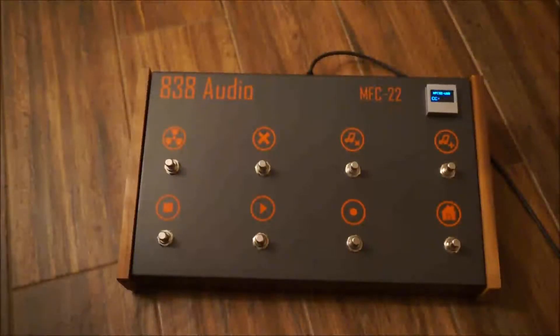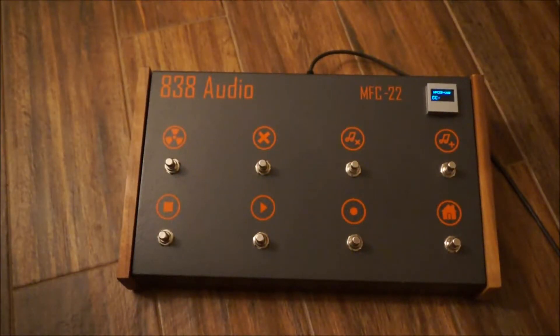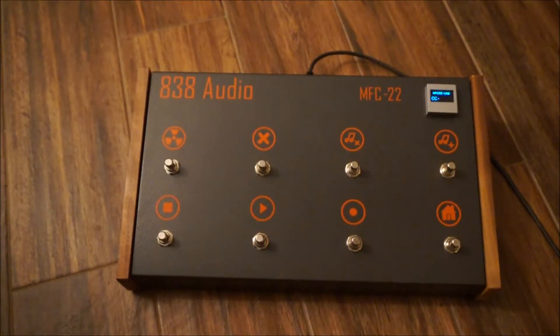Hey guys, I wanted to show you the latest piece of equipment I've been working on for my guitar. It's a MIDI to USB interface that interfaces with my computer, which is Windows 10. It actually transfers MIDI control codes, so I can actually control my recording software.